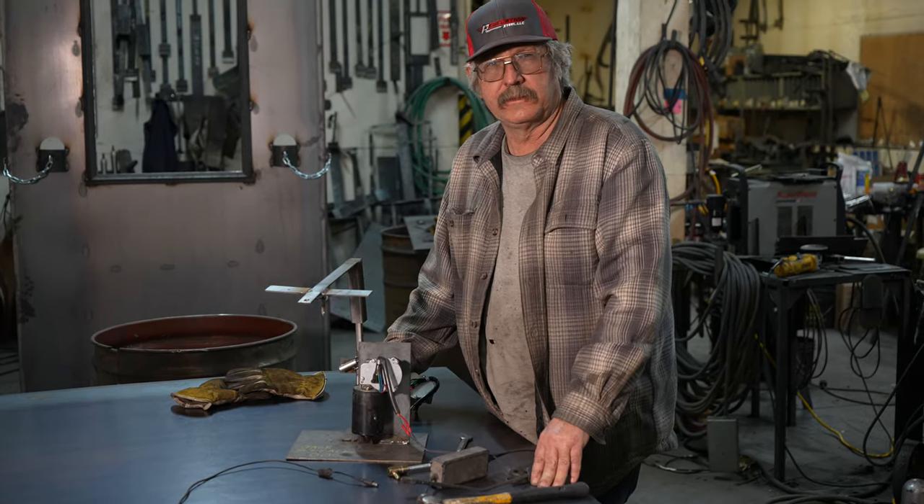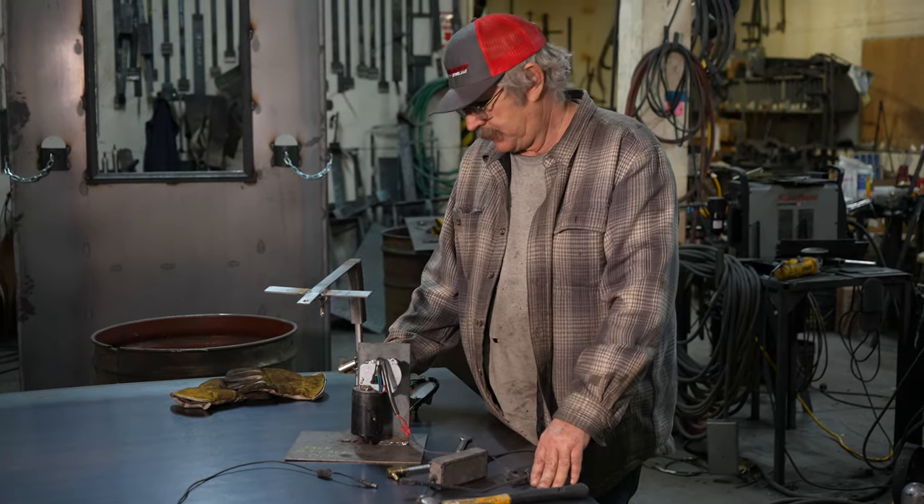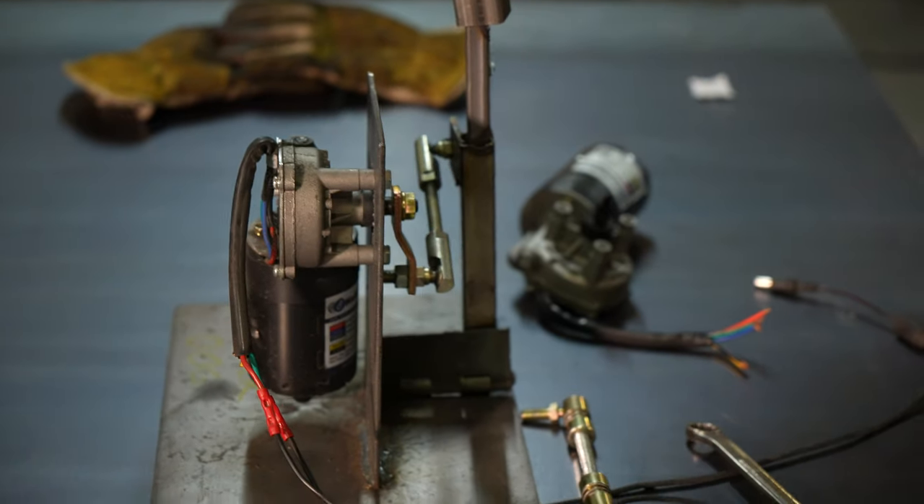I'll be doing a little bit of troubleshooting in case you do have an issue. All of our structures are built with steel, welded, and then we put the latex and foam over the top of them.